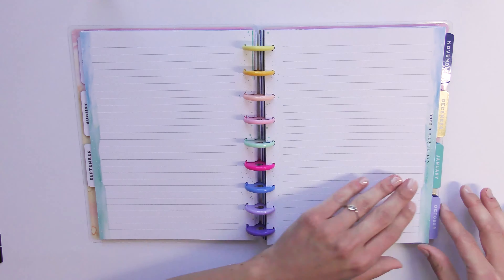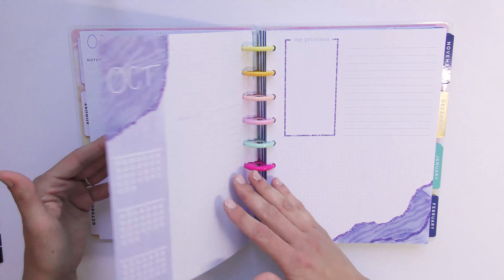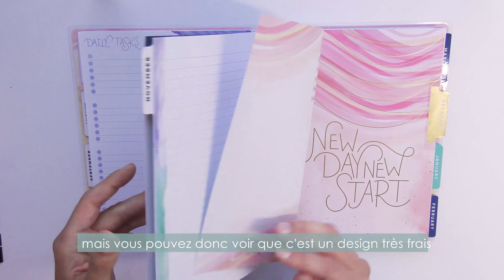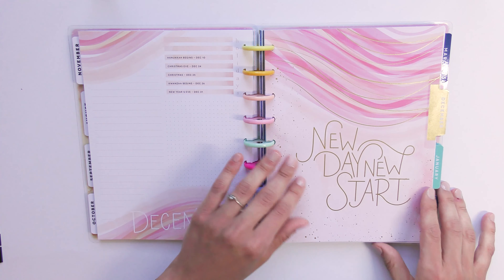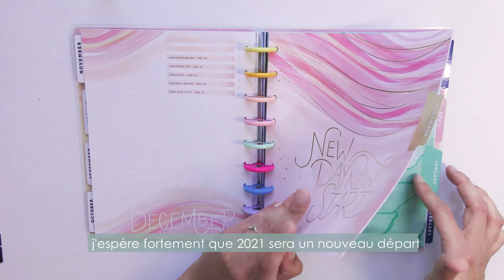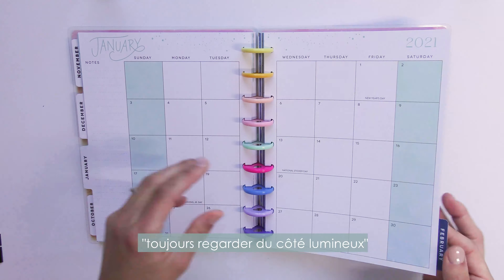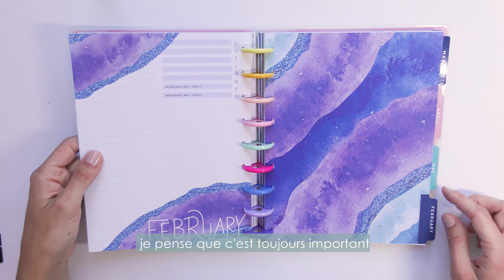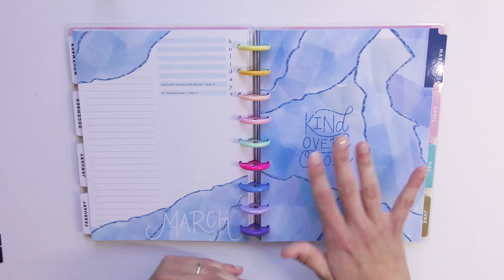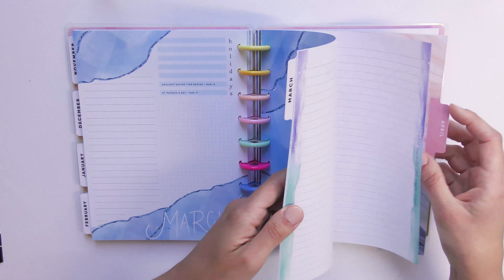I won't show all 18 months but you can see it's really fresh and clean. September has a light green turquoise pattern. The design has a 'new day, new start' feel, and I really hope that 2021 will be a new start after a pretty heavy year. I think it's always important to look on the bright side, whatever your faith or thoughts.